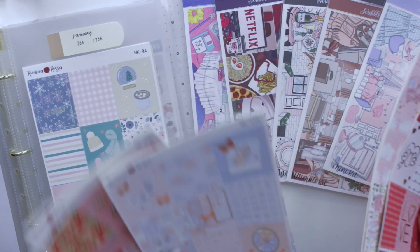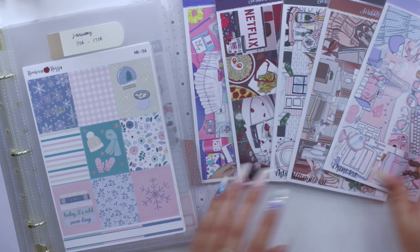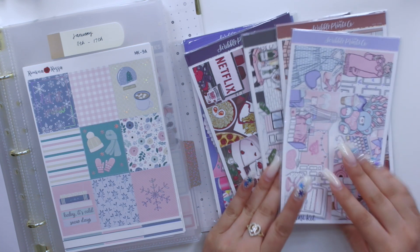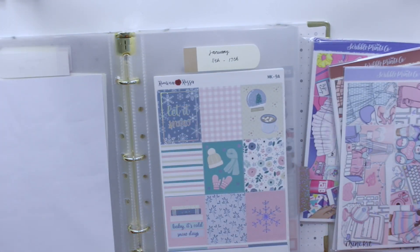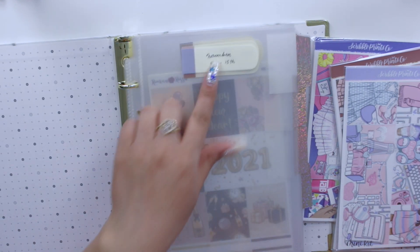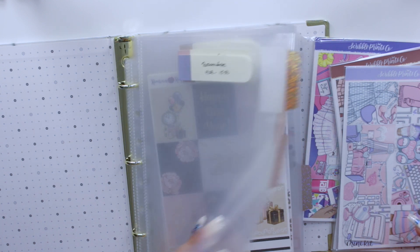Some of these are for my shop — I think these are the latest ones I released. I also have a ton of Scribble Prints Co kits that I completely forgot about, so today is the perfect day to plan when I'm going to be using all of my kits. I have sheet protectors from all the way back in November, so I have to obviously switch those out.